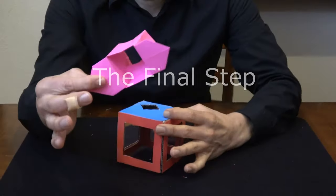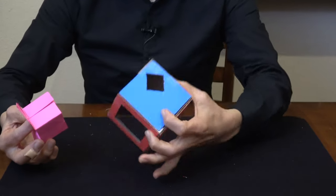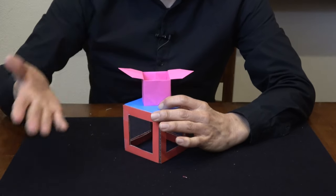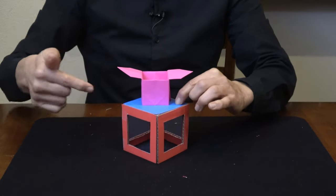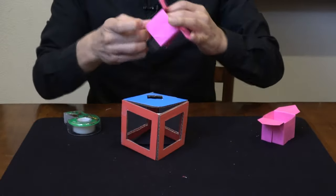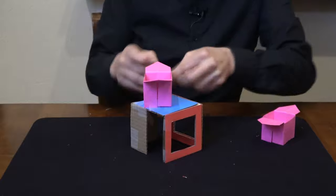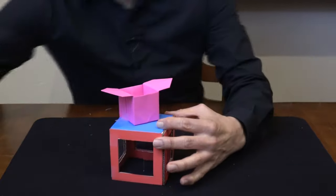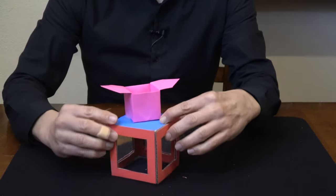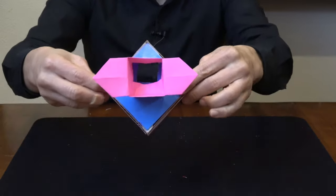At this point you're going to attach your origami box to the main mirror box. Remember you have the hole in the mirror box and the hole in the origami box bottom — you want those holes to line up. Just use a little tape to secure the origami box on top of the mirror box, holes aligned.